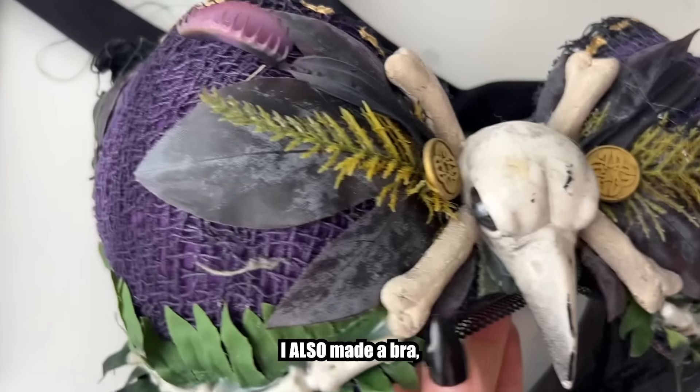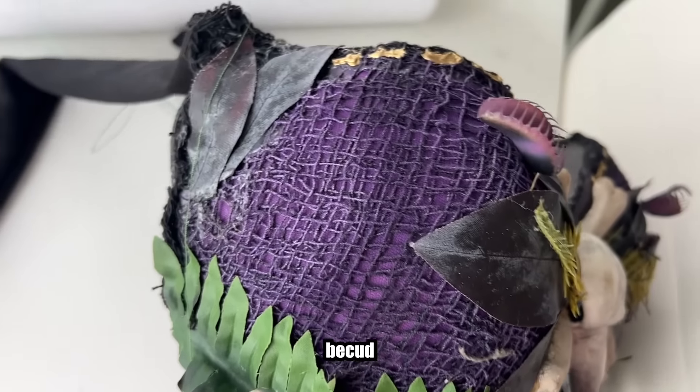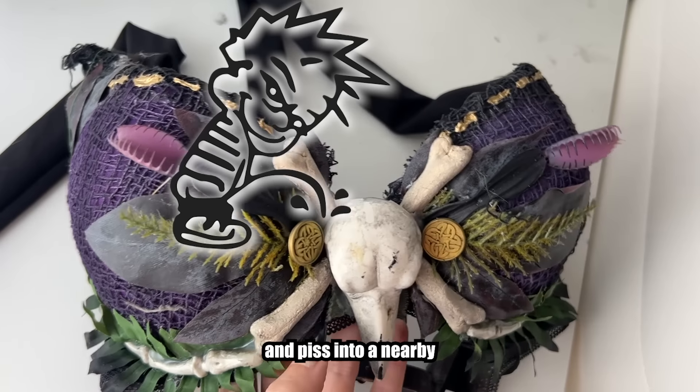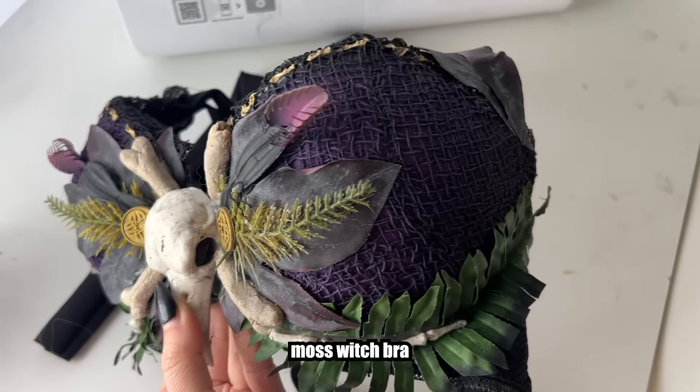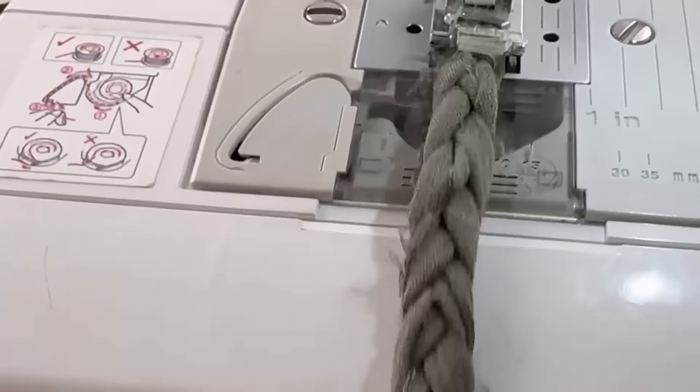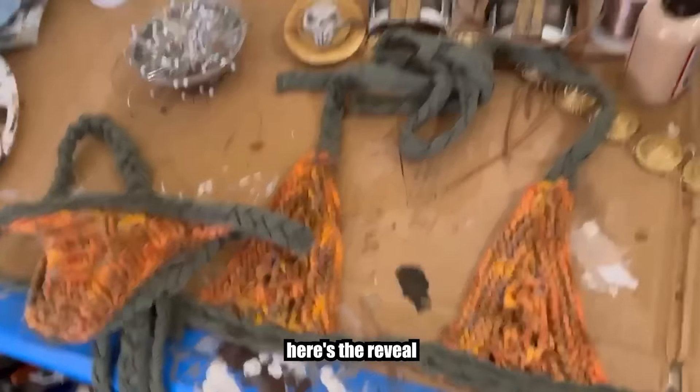I also made a bra but completely forgot to record the process — essentially pray to your moss god, bleed a little, and boom, moss witch bra. I also made a small patchwork micro bikini to shoot in, so here's the reveal.